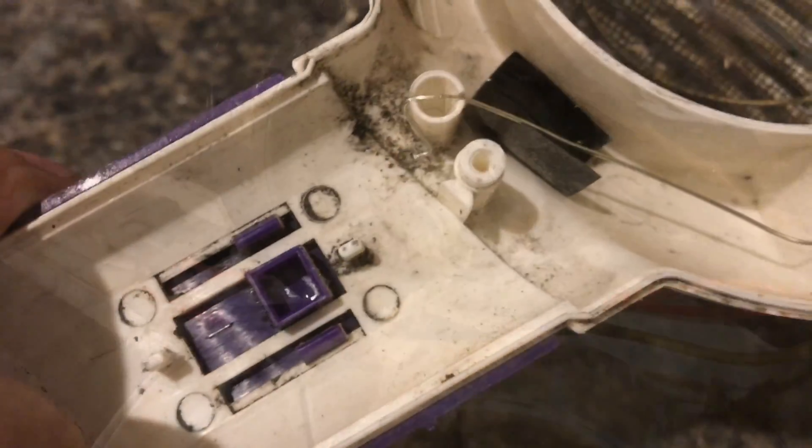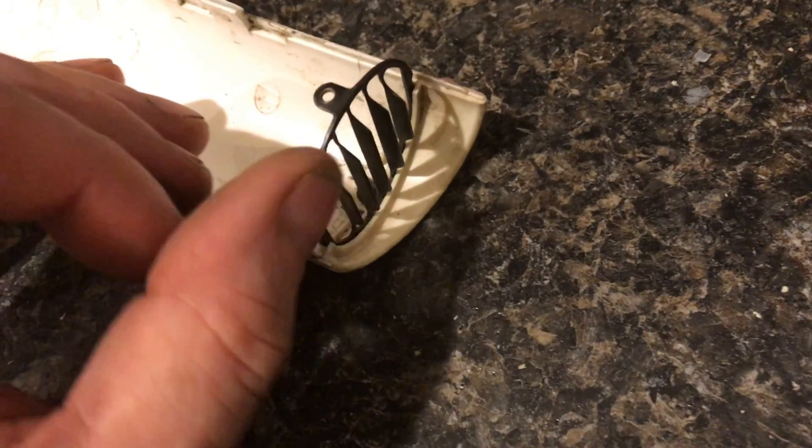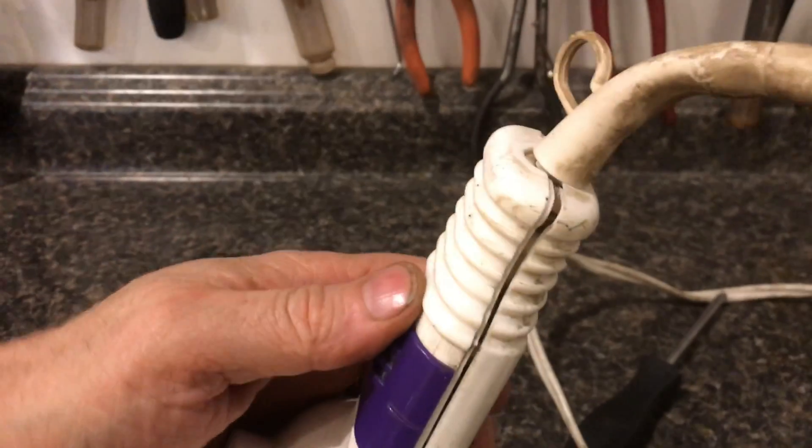Basically that's all the cool stuff inside this hairdryer. We've got the injection molded housing, this purple aesthetic switch plate that clips right to the inside switch, some metal components that hold up to the heat, and you just snap it back together.